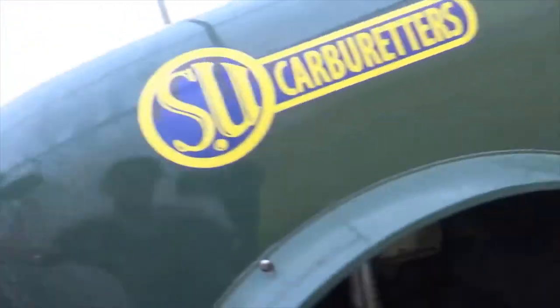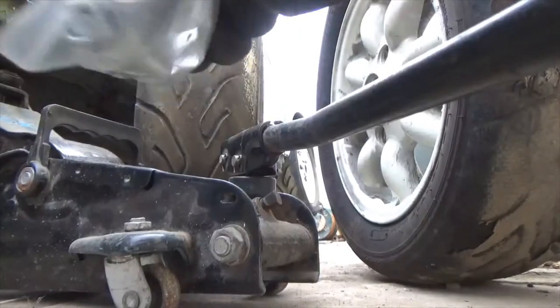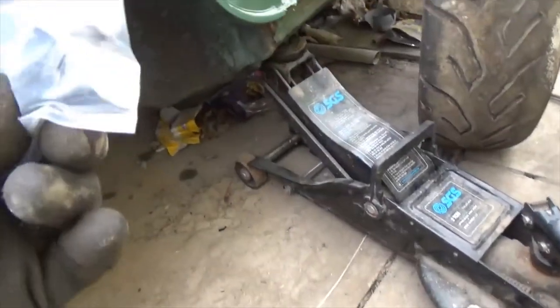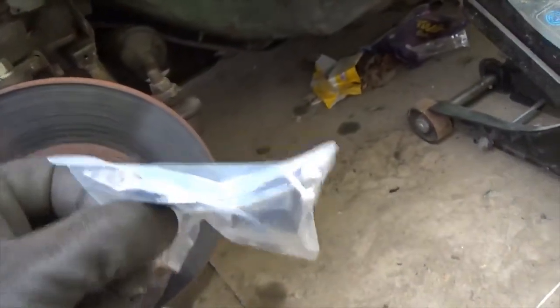So we've gone to Mini Mine and we've got these bushes. We also have a shock absorber pin that we're going to put in shortly. These bushes, either side, you take the weight on this jack to compress the suspension and then they slide in. You can actually fit these — it's that easy a modification to do to reduce body roll and improve the handling of your car.